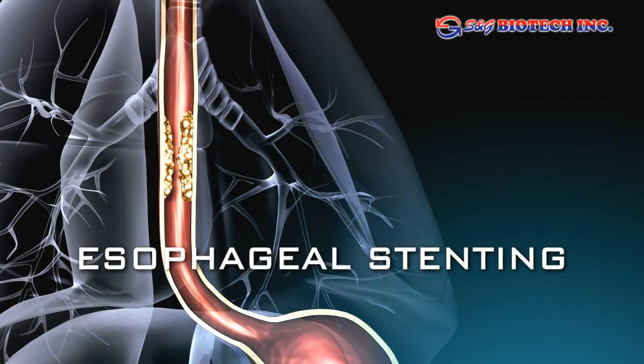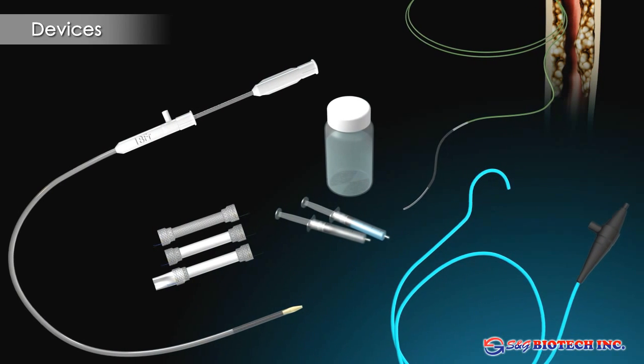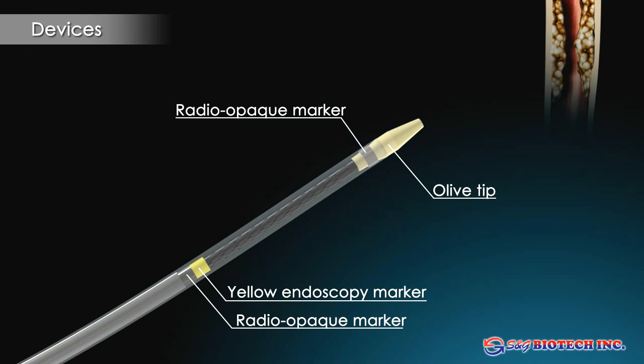Esophageal Stenting. Esophageal obstruction may be caused by stenosing esophageal cancer, external involvement by lung cancer, or compression from lymph node enlargement.